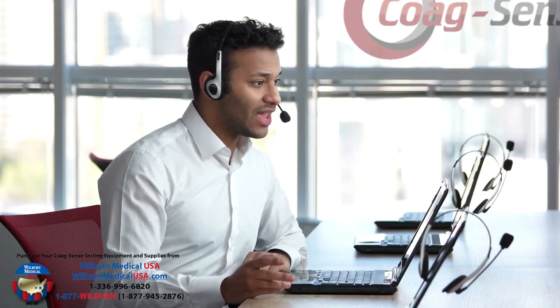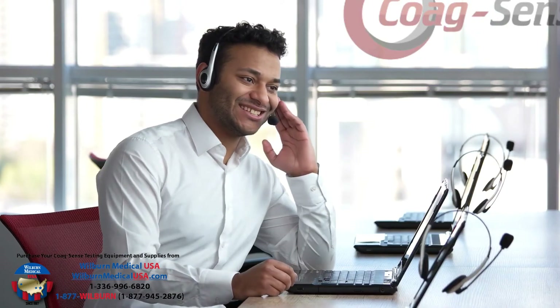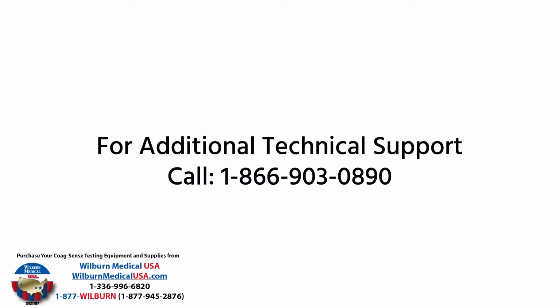If you encounter any error or require personal support, please call CoagSense Technical Support at 866-903-0890.